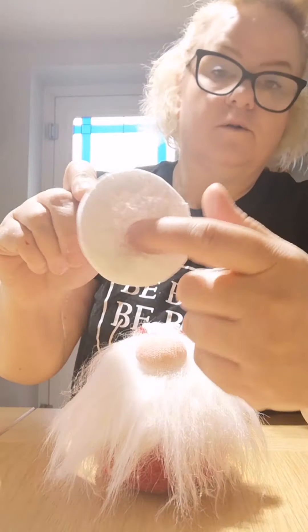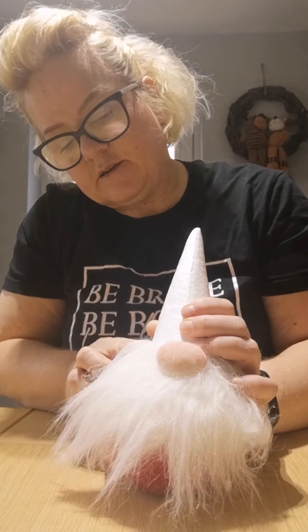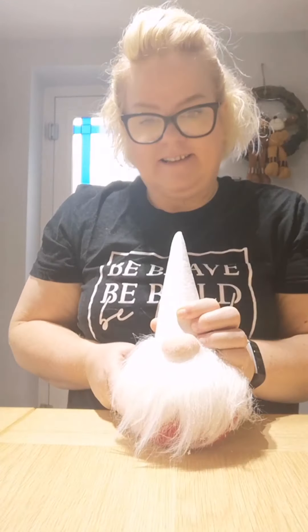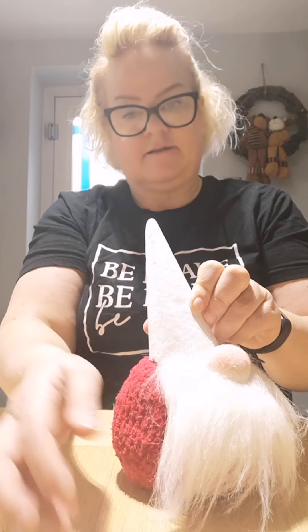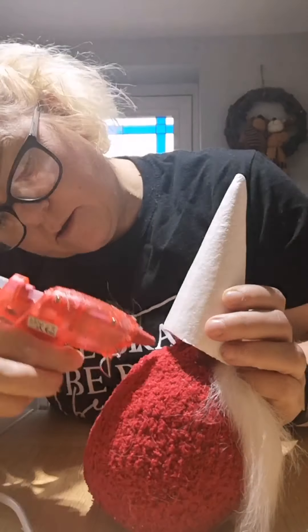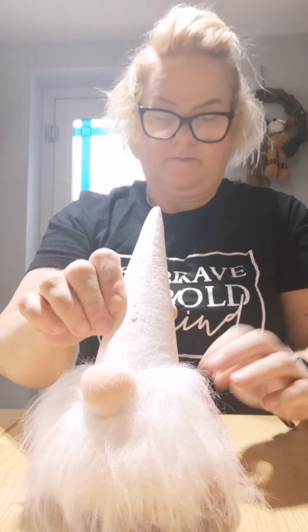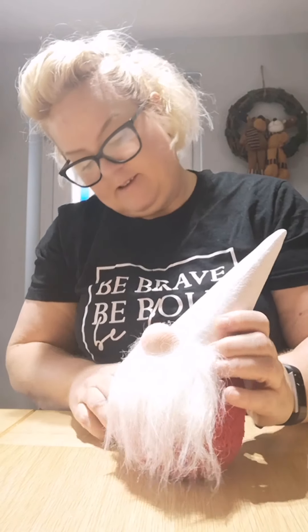After a quick clean-up (polystyrene gets everywhere), put some glue inside the hole in the cone and stick it on top of the gnome's head, holding it in place while it dries. Then add a little bit of glue underneath the back edge to stick that down too.